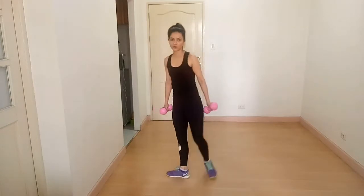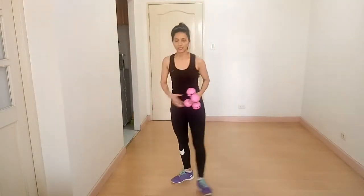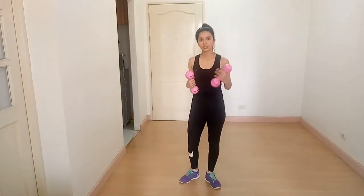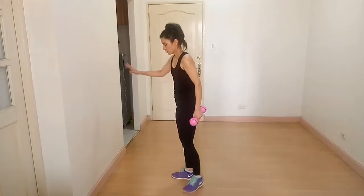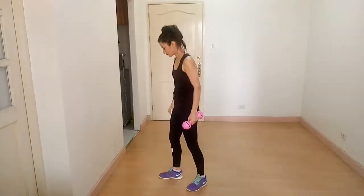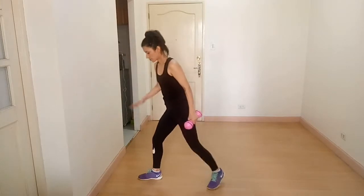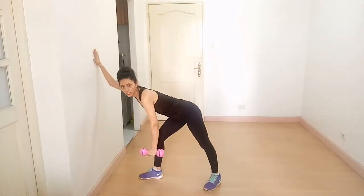This is a very good exercise for your mid-back. Our next exercise is one arm dumbbell row. Stand against the wall and step forward like this.